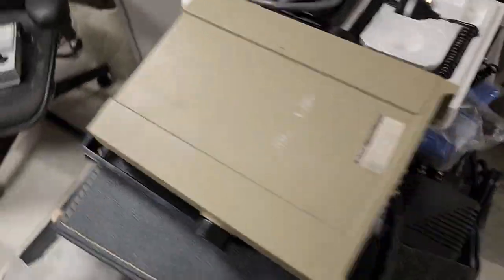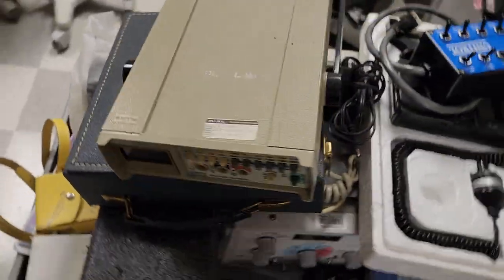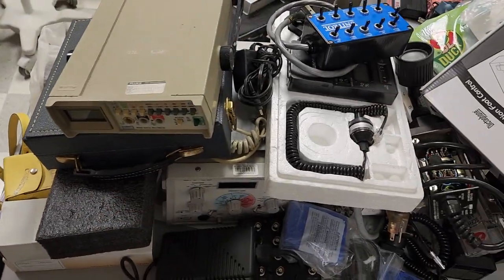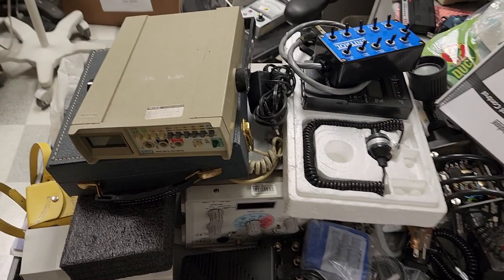Guys, I have so much cool stuff that I found. But all these items — we're refreshing the shop. The first thing you've got to do when you come into a shop and there's instituted change is you've got to get rid of some of the older stuff, and that is what we're going to do.